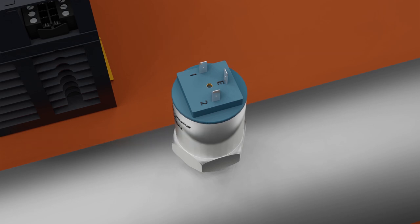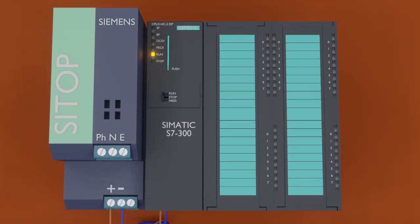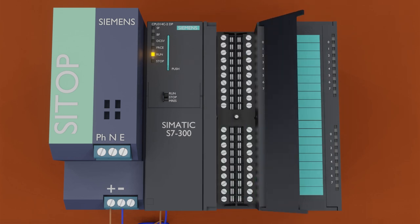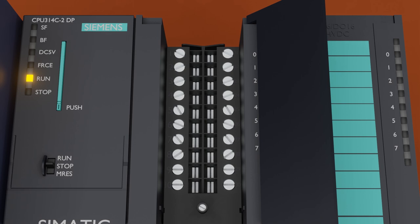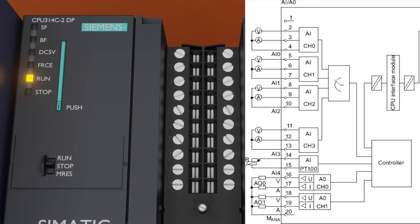Next we will look at the analog input terminals of the PLC. Opening the cover of the first slot of the PLC, we find a connector for analog inputs and outputs. This connector has terminals where we can connect signal wires from analog sensors, and each terminal is specified by number. Terminals 2, 3, and 4 are for analog channel 0.